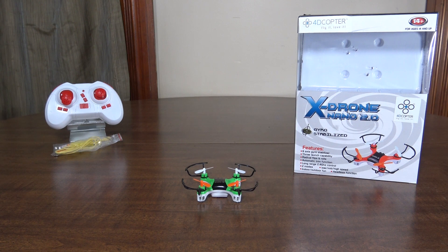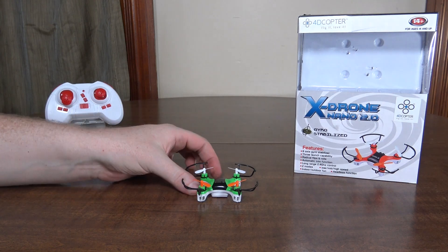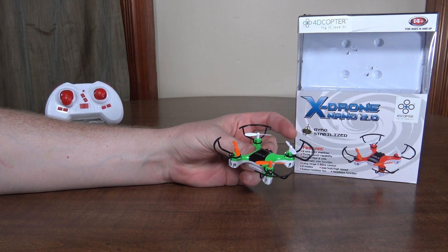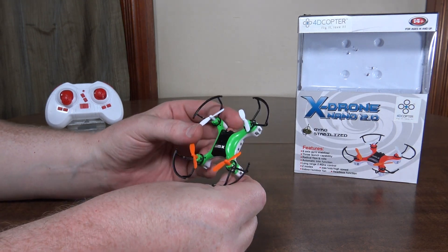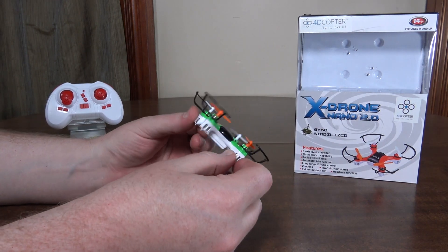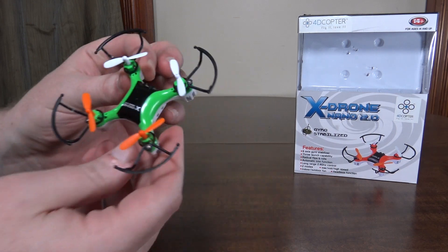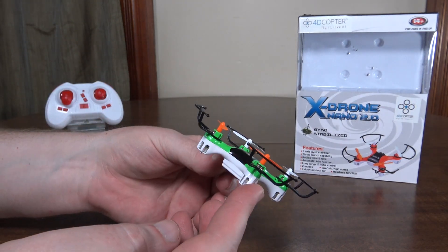Hey everybody, it's Flying Ryan here with a review of the X-Drone Nano 2.0 from 4D Copter. You may recall a while ago I reviewed the X-Drone Nano one — it was a micro quad and actually one of my favorites, even made my top five list. It was kind of like an X-Dart next rebranding, had this same look. This is basically the same thing in a smaller size.